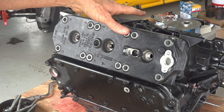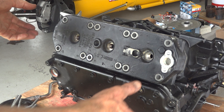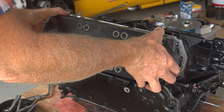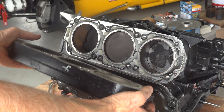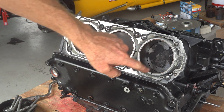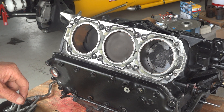Engine's now rolled over back on its side. I've kept those two seal housings at either end of the crankshaft to make sure it doesn't fall out. Head bolts are off. And there's our detonated piston, ready to be replaced.